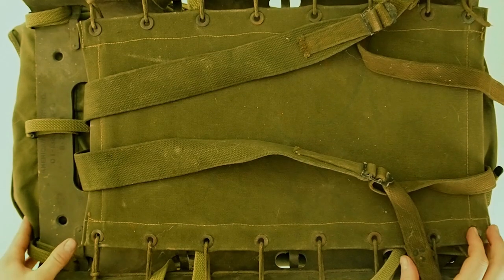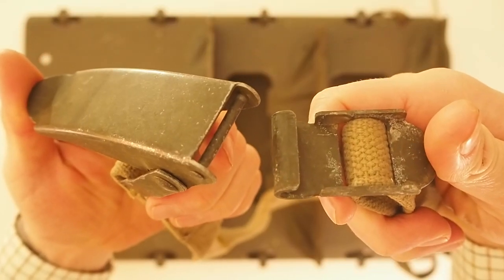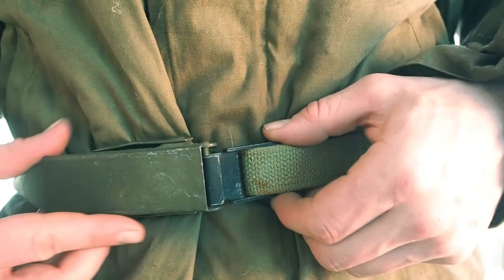There's another trick you can do: when carrying the packboard normally, you can use a quick release strap as a belly band to keep the packboard steady.